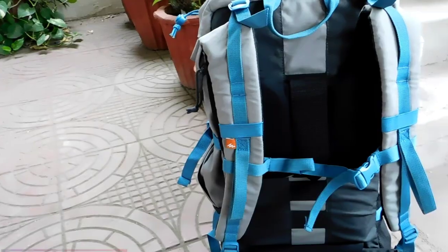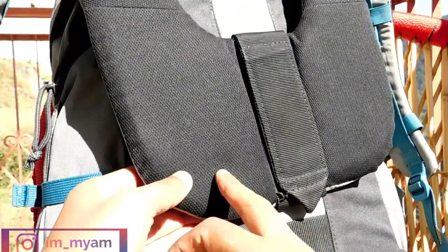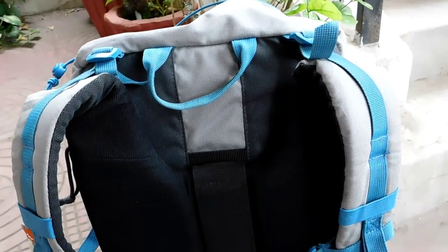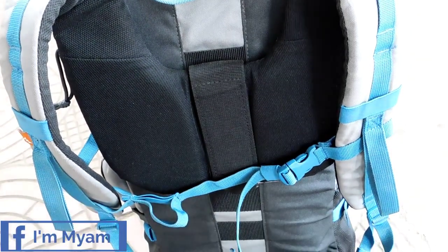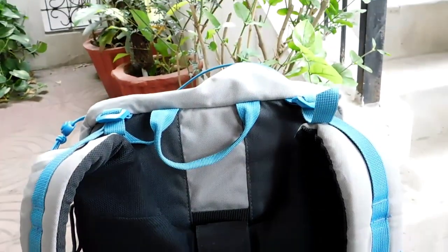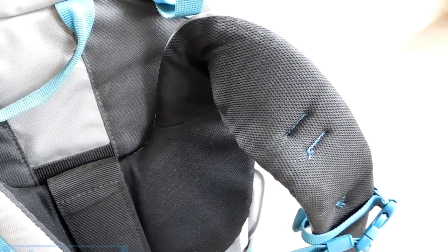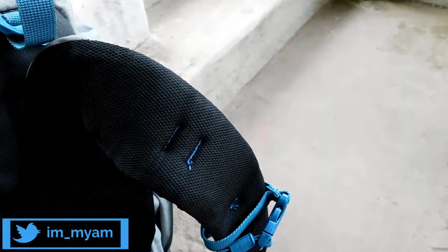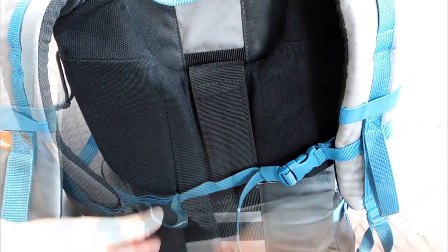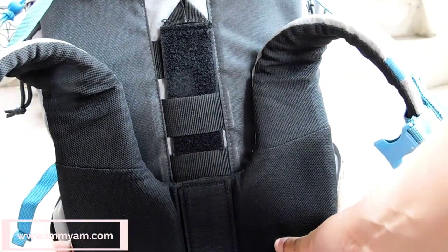Moving to the back side of the strap system, the Forclaz 50L consists of a good quality padded strap which provides good comfort and support due to its design. There is the traditional adjustable shoulder strap for both shoulders, which is the main strap that carries the whole weight. These straps are very sturdy and comfortable due to foam padding provided in the inner area. This padding stretches from the shoulders all the way up to the upper back. On the inner side, a velcro strap is provided by which you can adjust the whole shoulder strap according to your size.